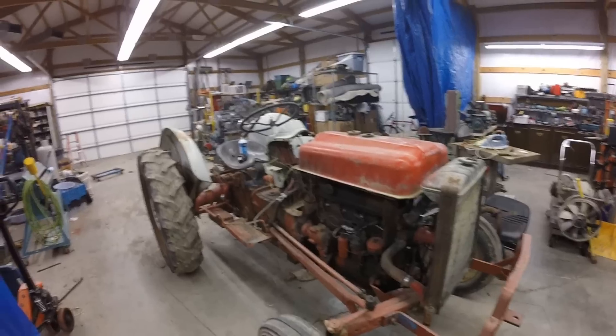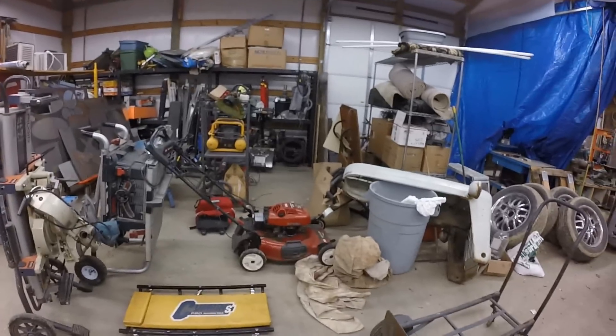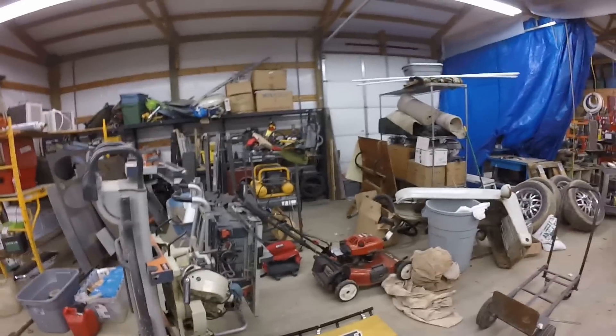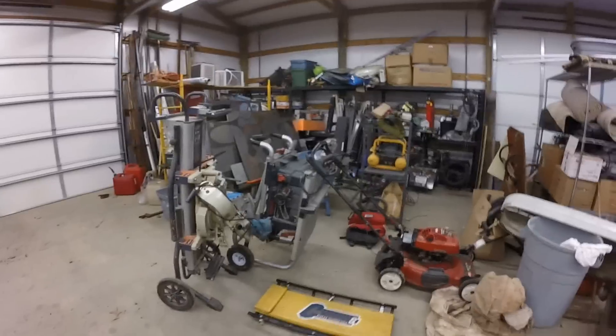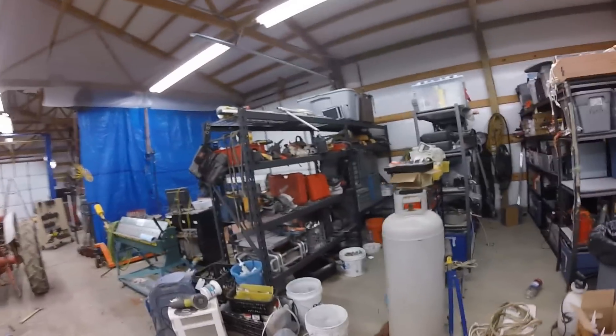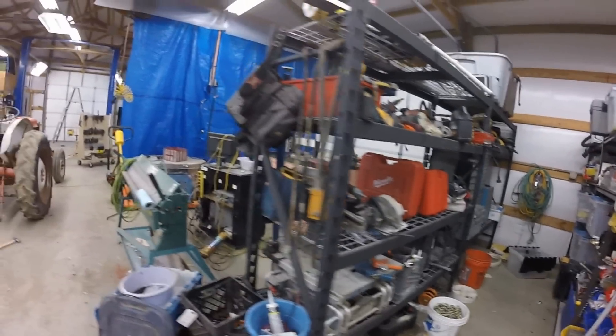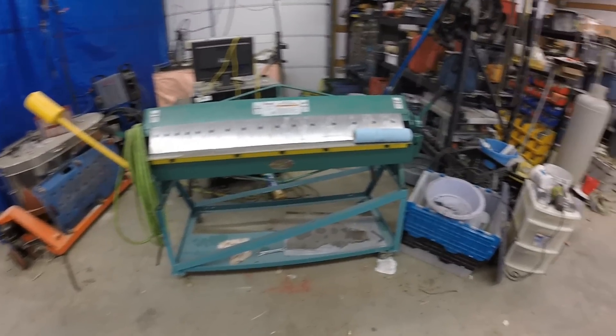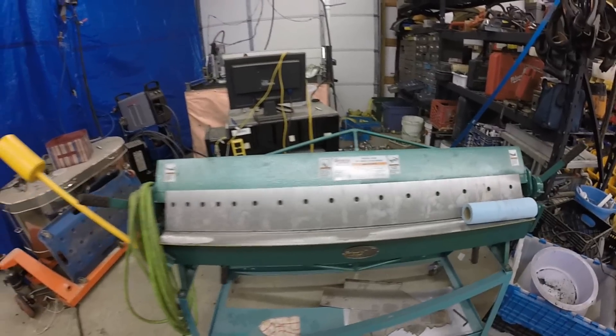Here's a tractor I'm working on for a customer — I can't wait to get it out of here, it's taking up a lot of space. I'm actually a carpenter by trade. I went to school for manufacturing engineering and was educated in machinist work and welding, but my father was a contractor so I've been working in construction for a long time. I'd like to do more machinist work and welding as I'm getting older and carpentry is harder on my body. I've got a little Grizzly 48-inch finger brake which I use and like.